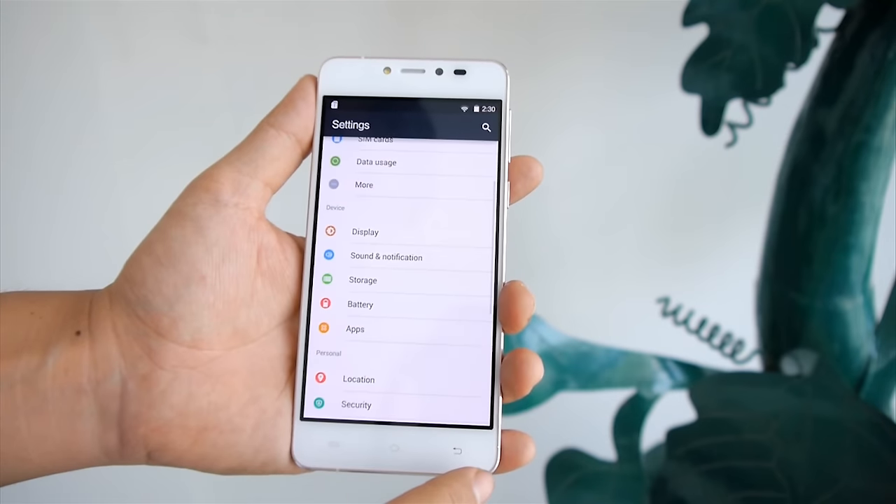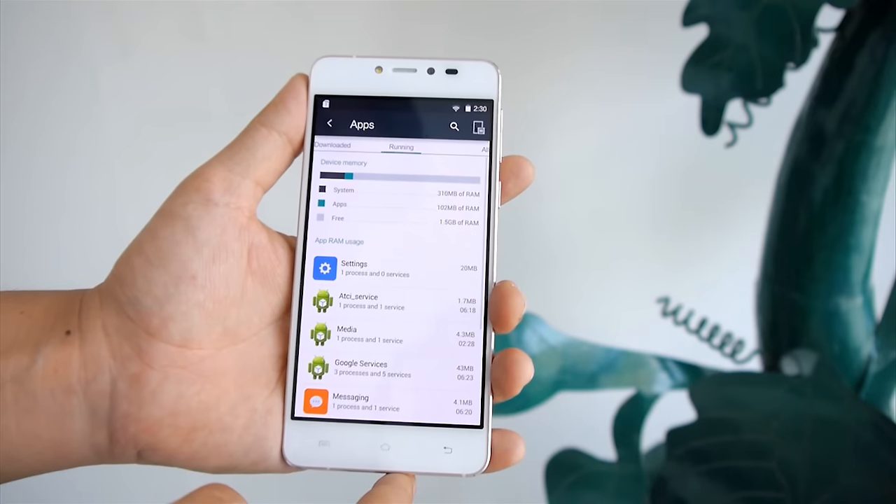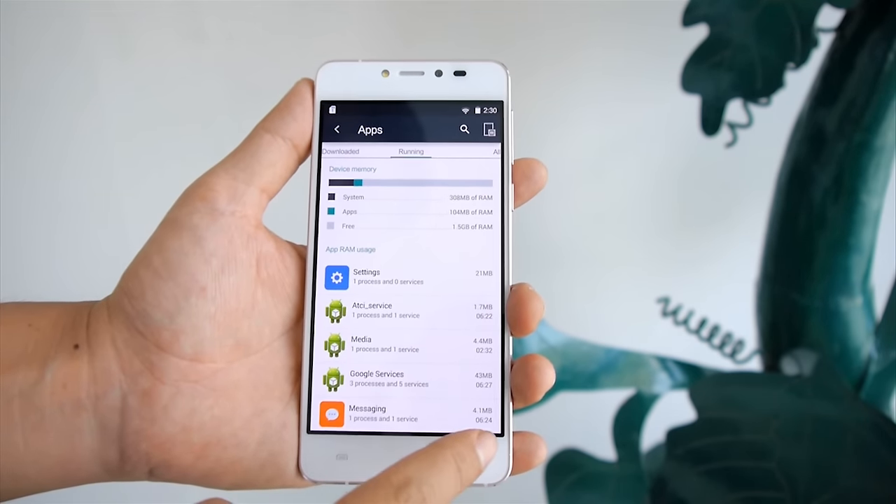It is powered by a MediaTek 1.3GHz quad-core processor and 2GB of RAM, and speaking of 2GB of RAM, you will get around 1.5GB RAM free which helps for better multitasking.